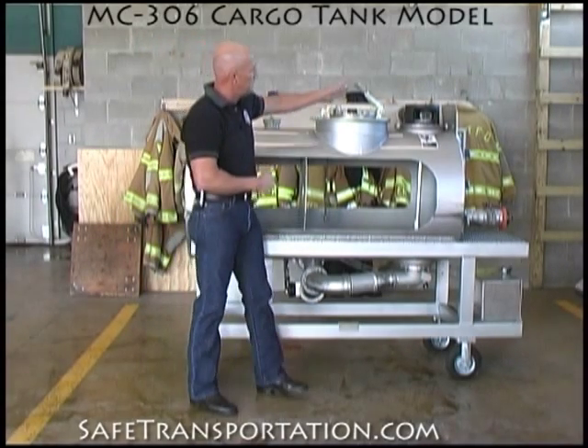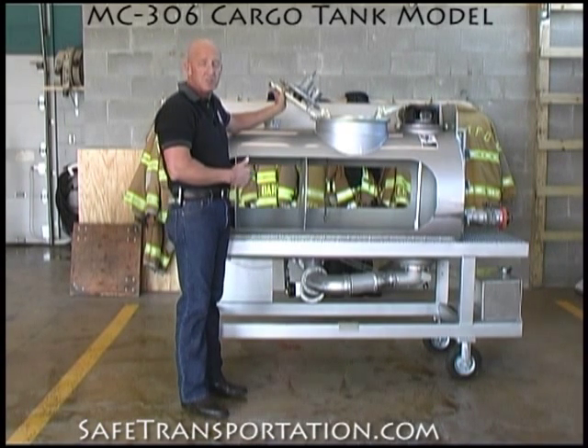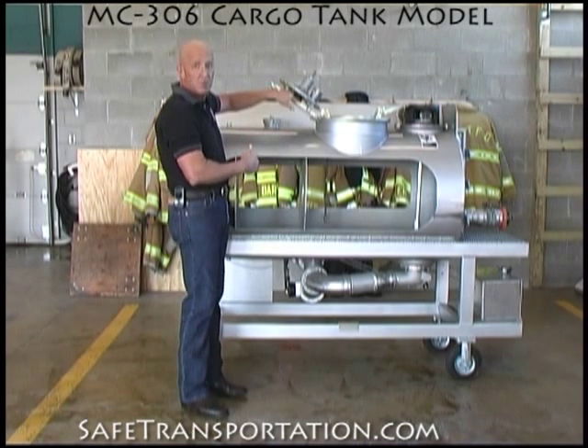The dome lid assembly is set up to where you can open it. These are the actual dome lids that will be on MC306 and similar type dome lids on 406 cargo tanks, where you can see the three pound vent and how the five pound vent works right inside of here with the spring operated system.